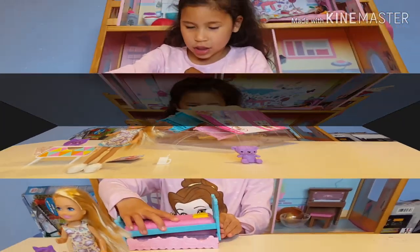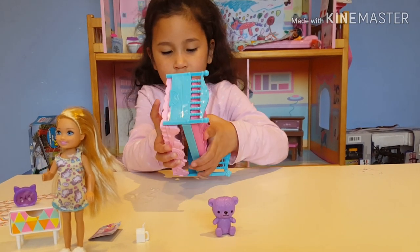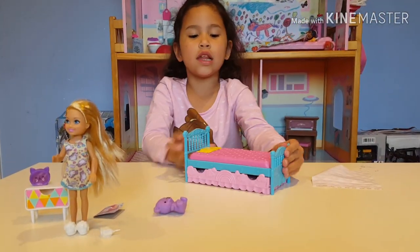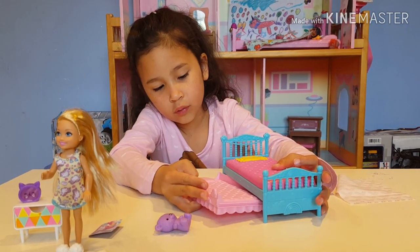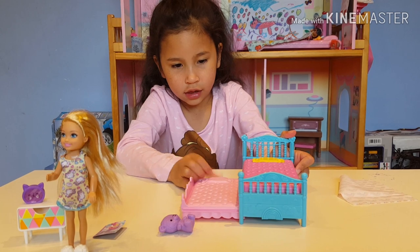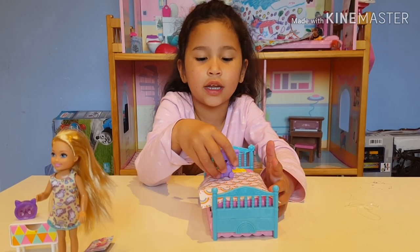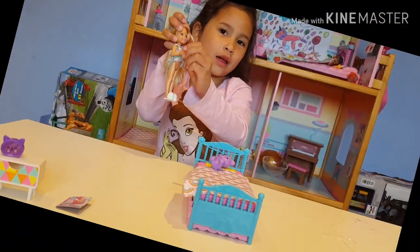Guys, I'm going to assemble Chelsea's bed. I think that goes here, or we turn it around. This is Chelsea's bed — you can open it like that if any others want to come over to Chelsea's. And then we have a blanket; we can put her little cute teddy bear on it. And here's Chelsea!